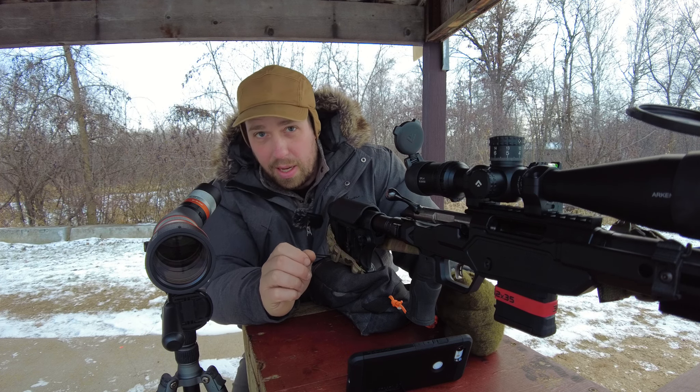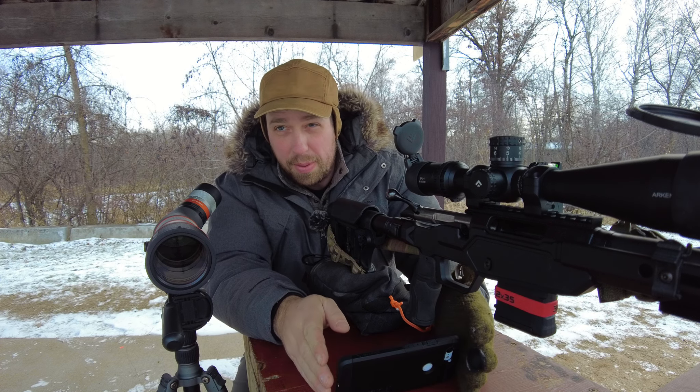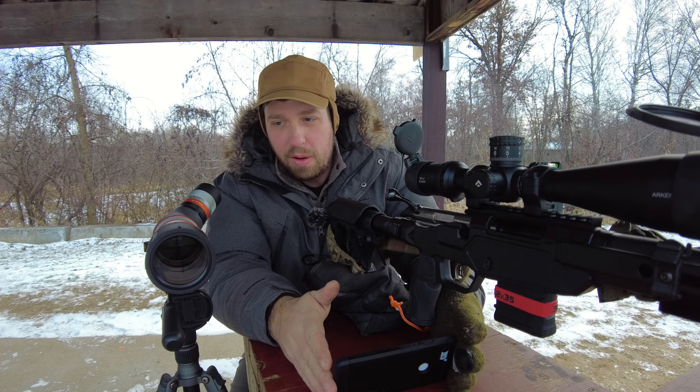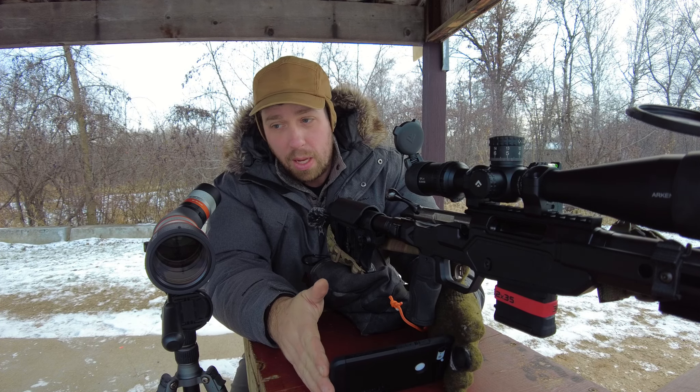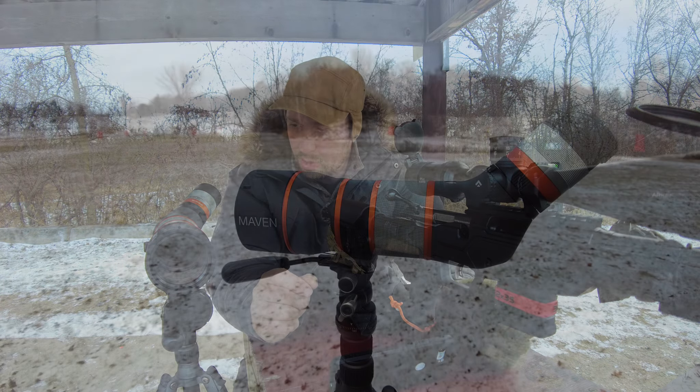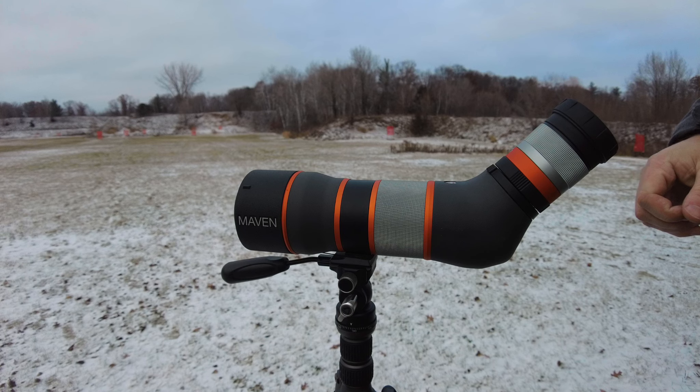So far this has been very promising. I'm excited to use it in other situations, extended ranges, and other applications. It feels like this is going to be a very optimistic review, and it should be at the price point. This is a small package and they get away with a lot in it. Let's review some of the features — it does come with caps that have a little string attached.